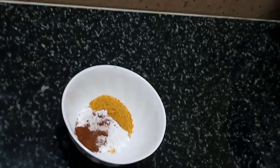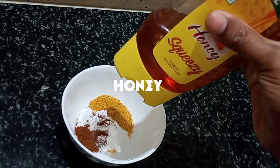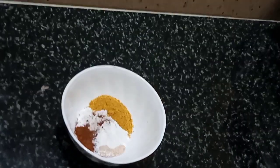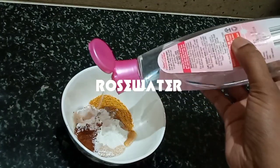One tablespoon of orange peel powder and homemade powder — I have 4-5 drops — add rose water.